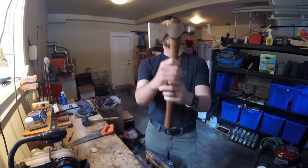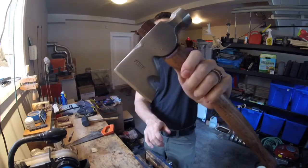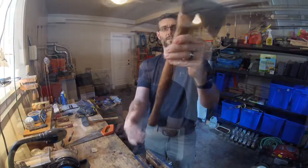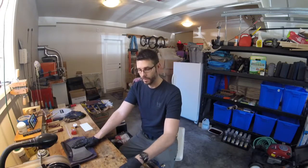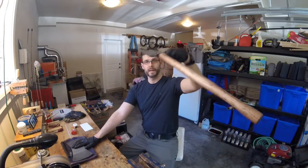There we go, sitting perfectly on it now. I'm really quite happy about the way that sits. It's gonna be a nice little carpenter's hatchet. Welcome back to the Bearded Honey Badger. When I left you last, we had just seated this head on this handle.